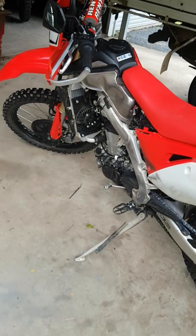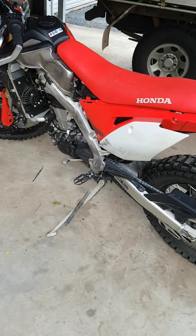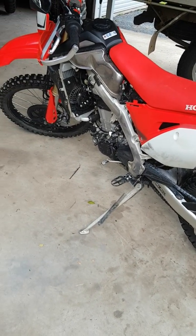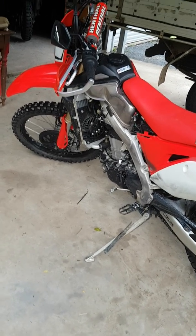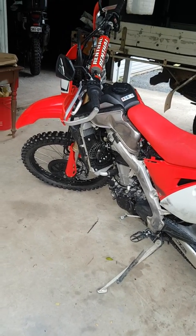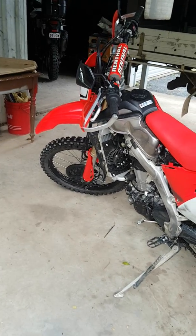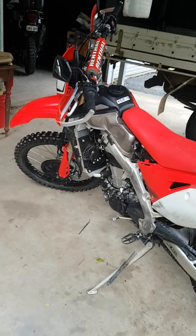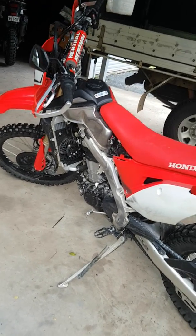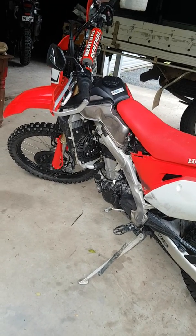It definitely helps maintain traction on muddy ground, I can assure you of that. Everyone will probably have a different opinion of how it behaves when you're using the sixth gear map only. Try it — it is useful, though it's probably not so useful if you're only riding on the road.